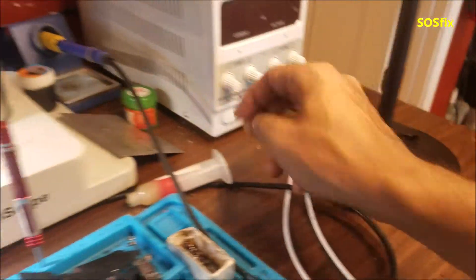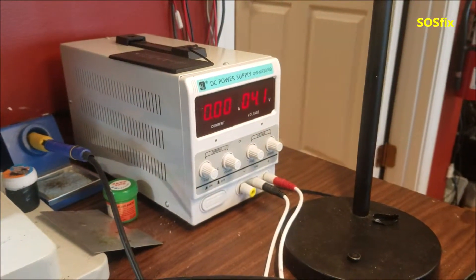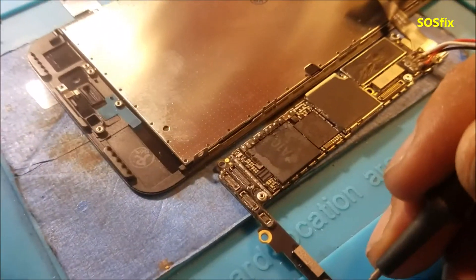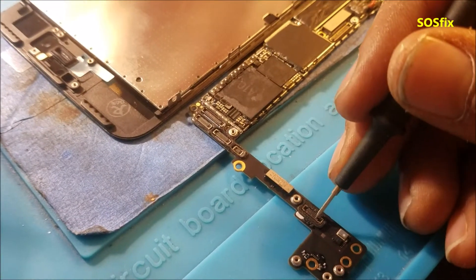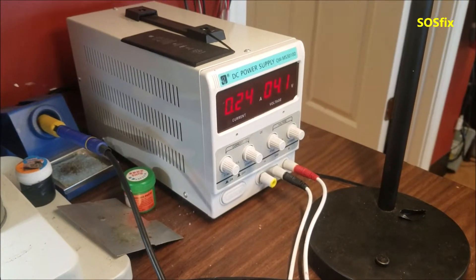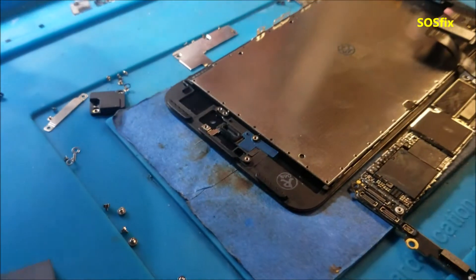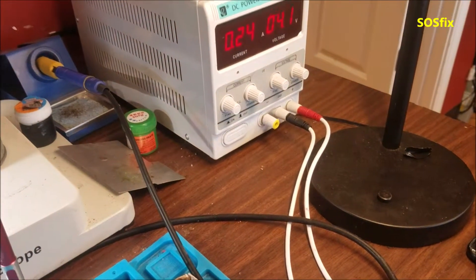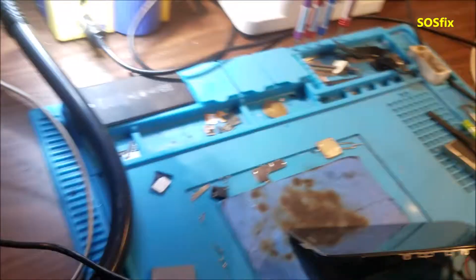I'm going to push the power button — there is zero amps going to the phone, which is good; it means there is no short. Pushing the power button again, and here you can see we're getting more amps now — 200 milliamps. I'm holding the power button, which is why it's higher. Now I'll let go of the power button and see.